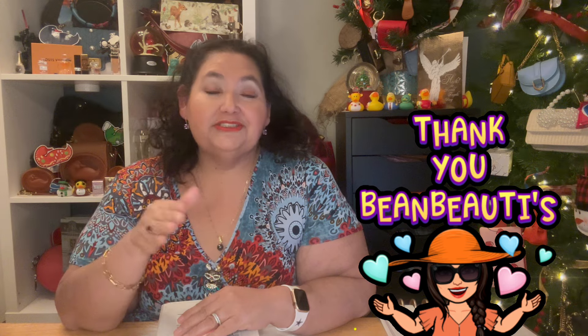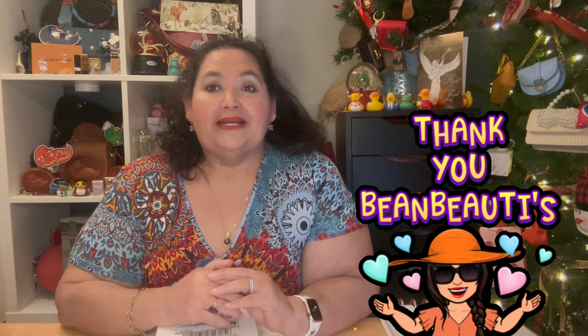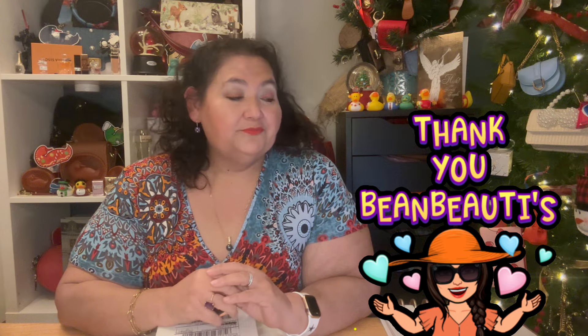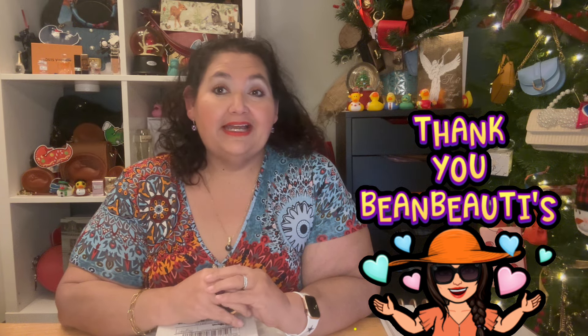Hi, Bean Beauties. Dita Bean here. How are you doing today? I am coming to you today because I have an unboxing of a different sort. It has to do with handbags, but it also has to do with planning. Before we do that, I wanted to talk a little bit about you, my subscribers. Thank you very much for all of you who have recently joined me. Thank you for watching, liking, commenting, forwarding my content, and to all those I have collaborated with — thank you very much for all your support.